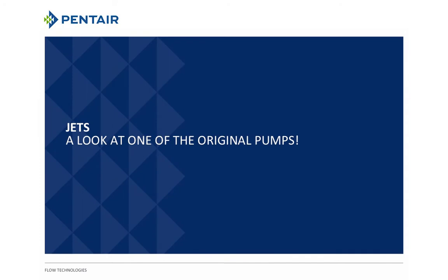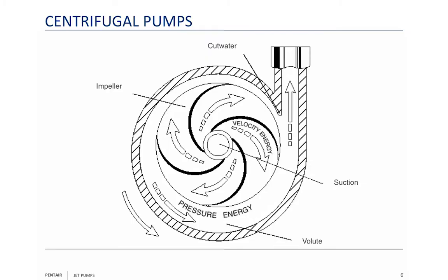This morning we are going to talk about jet pumps, a look at one of the original pumps. To talk about jet pumps, we need to understand centrifugal pumps, because a jet pump really is two pumps in one, one of those pumps being a centrifugal pump.